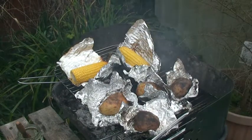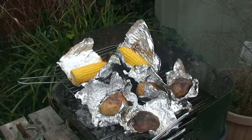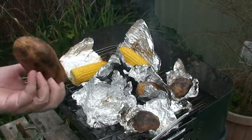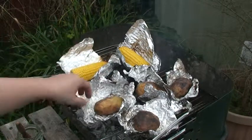You can see that the spuds and the sweetcorn are actually being cooked. It's actually very hot but I've got asbestos fingers. You can see it's brown and crisp outside, so it's actually very nice inside.